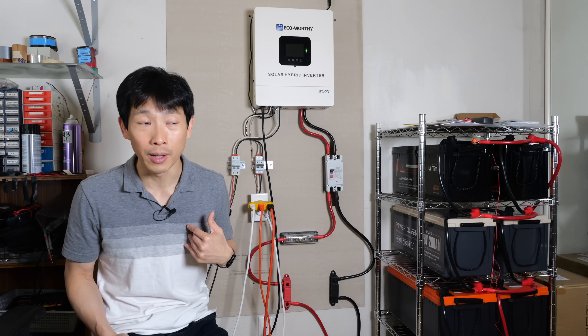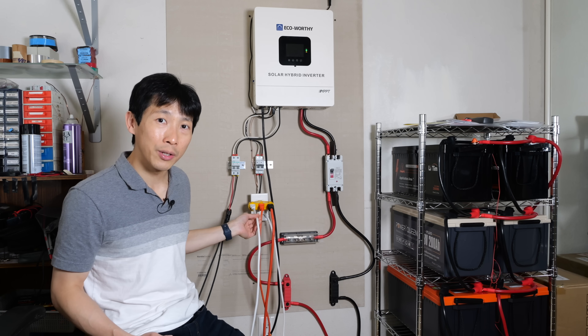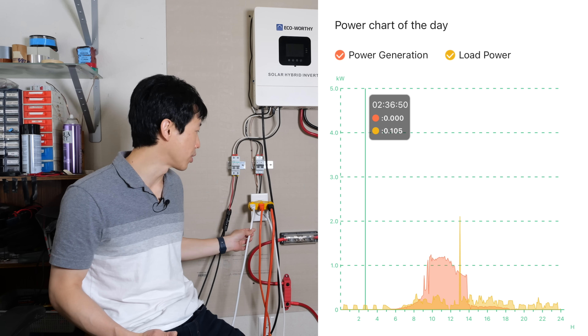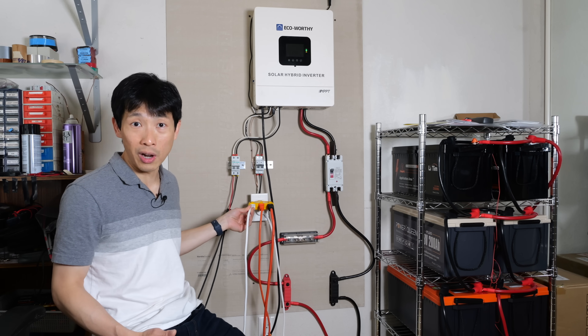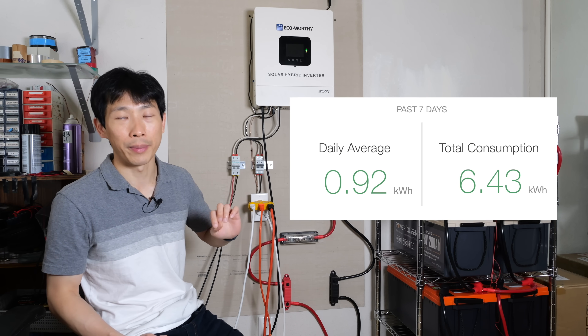Keep in mind I only use around seven kilowatt hours per day, so that old fridge was 33% of my entire usage. So I got a new refrigerator — now it's using about 45 watts per hour on average if you don't open the fridge. It's gone down from 2.6 kilowatt hours per day all the way down to one kilowatt hour per day.